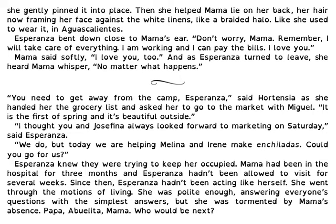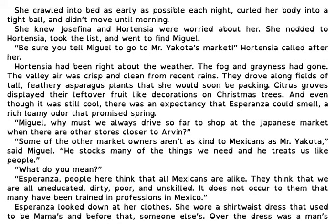She went through the motions of living. She was polite enough, answering everyone's questions with the simplest answers, but she was tormented by Mama's absence. Papa, Abuelita, Mama — who would be next? She crawled into bed as early as possible each night, curled her body into a tight ball, and didn't move until morning. She knew how Josefina and Hortensia were worried about her. She nodded to Hortensia, took the list, and went to find Miguel.